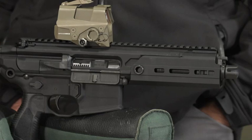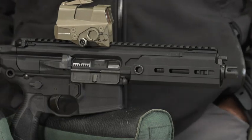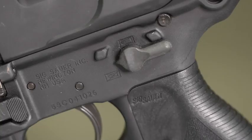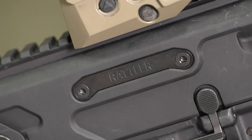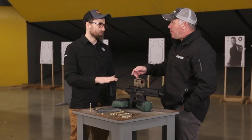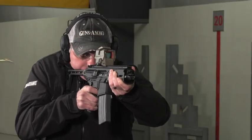SIG puts these rifles through design validation testing covering environmental conditions, endurance, and everything you could think of — drop tests, sand, ice, mud, salt fog, water obstruction, and bore obstruction. Special Operations Command and other special operations units have all tested this platform, and it keeps coming out on top.